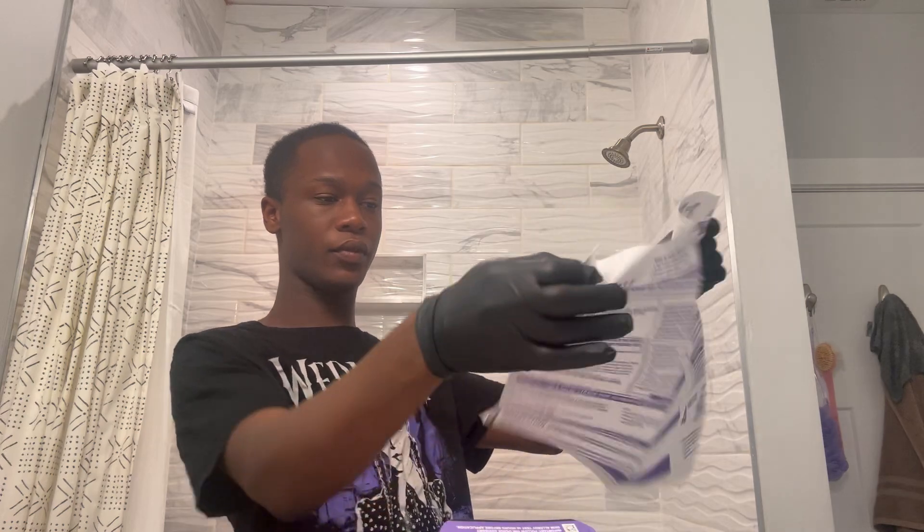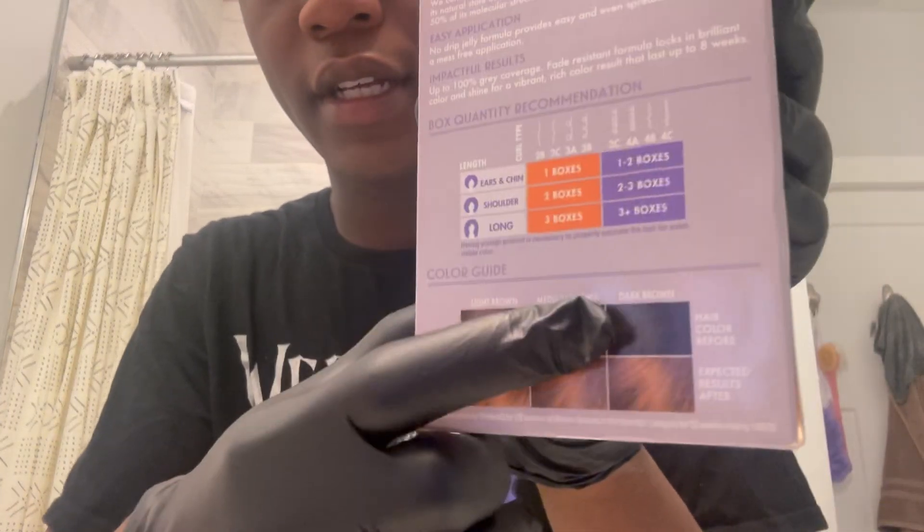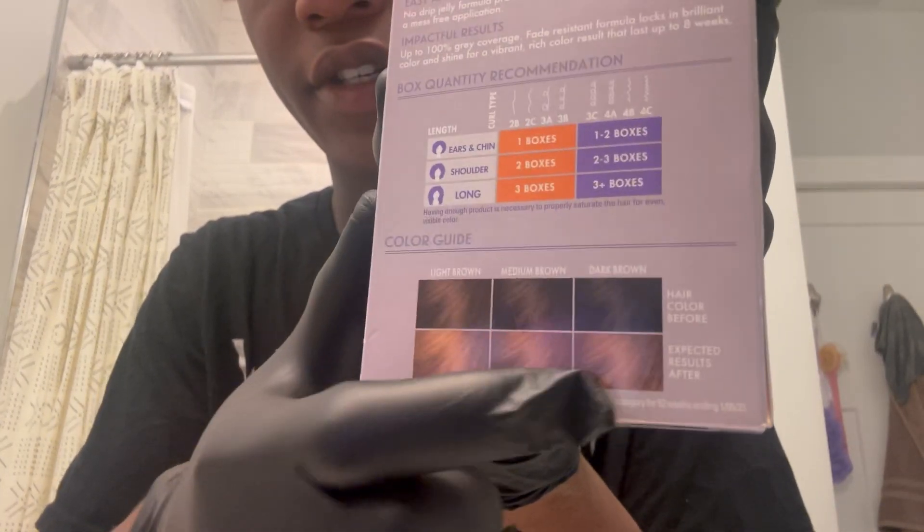I'm gonna read the instructions just to get a final glance at what I'm doing. I watched a lot of videos on this and people were helpful, but watch the video AND read the instructions. Wait — first of all, my hair is this color, so my hair should turn out this color.